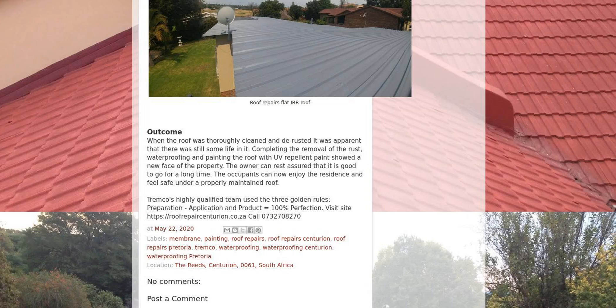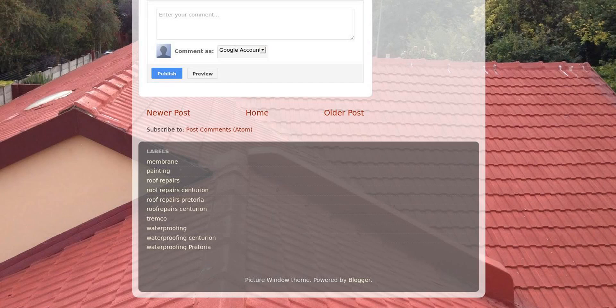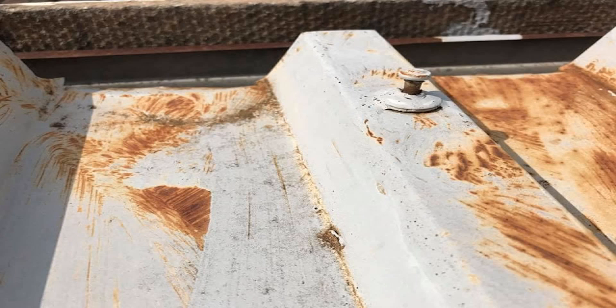The fasteners were replaced wherever necessary. A rust repellent paint was applied in order to stop rust from reappearing. Each and every fastener, as well as all joints and plumber's vents, were waterproofed with a waterproofing membrane. A couple of layers of UV-resistant paint were then applied to finish the whole process.